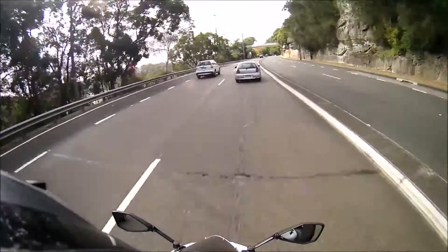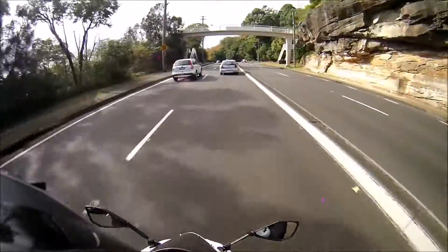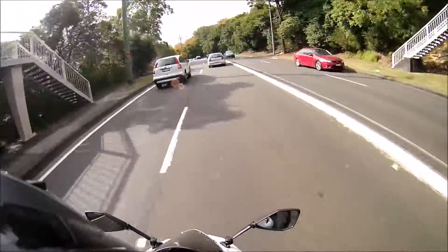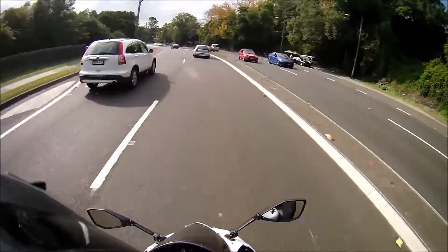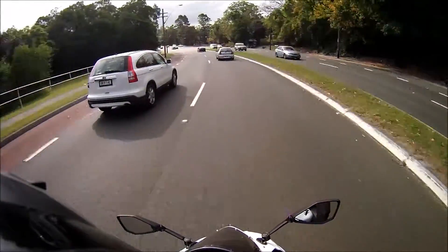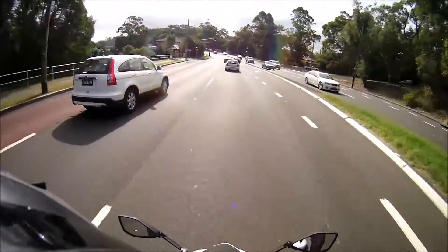When you first start practicing you might ramp it up and down and hit a neutral, which I've done a couple of times. But usually, as long as your revs are up high — you can do it at low revs but it's definitely much harder — as long as your revs are up high, you're all good.